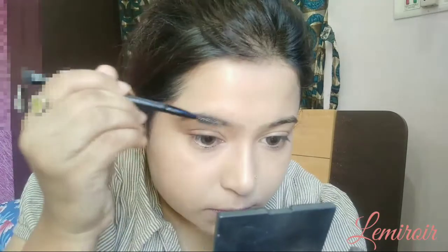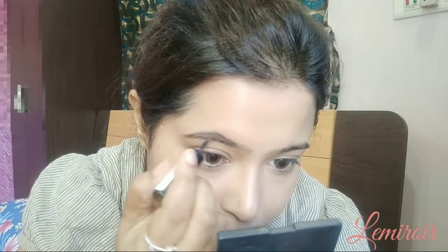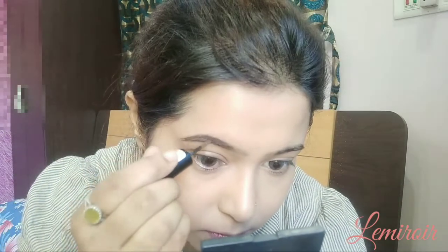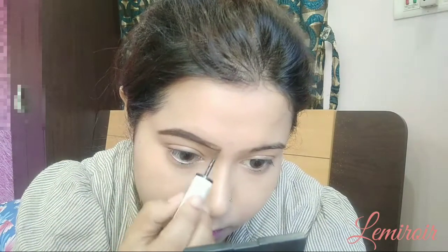To fill in my brows I'm using the Naika brow powder in the shade Coco Raven, and filling in the brows for a more fuller look. You can definitely notice the difference between the two.